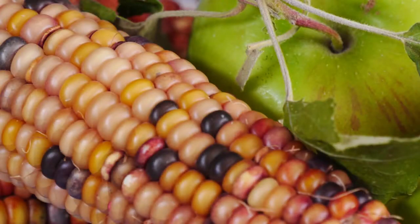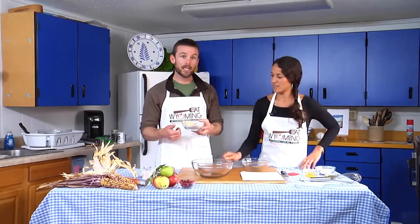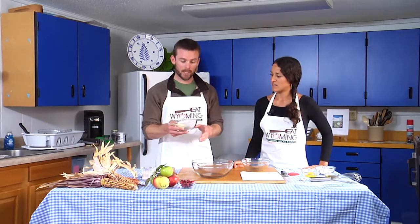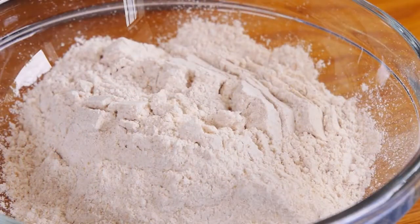This whole grain corn with all its color is going to have all the other parts of the grain still inside, with lots of vitamin E, B vitamins, fiber, phytochemicals, and things you won't get from processed grains. And we're going to make a cornbread out of it.